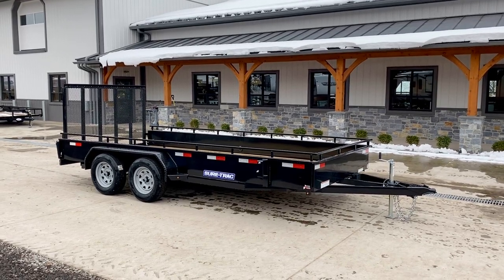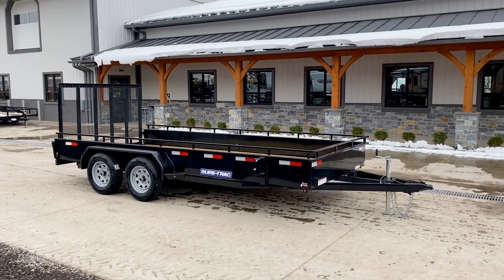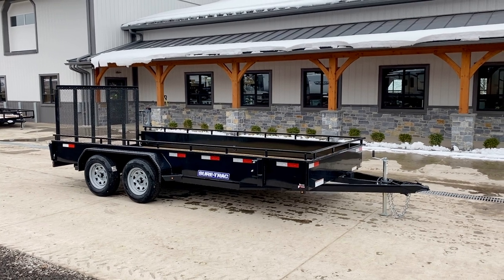Hi guys, Greg at Best Choice Trailers. Today we're going to take a walk around the Shore Track 7x16 steel high side utility landscape trailer.